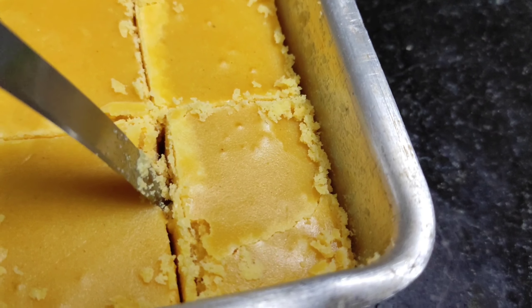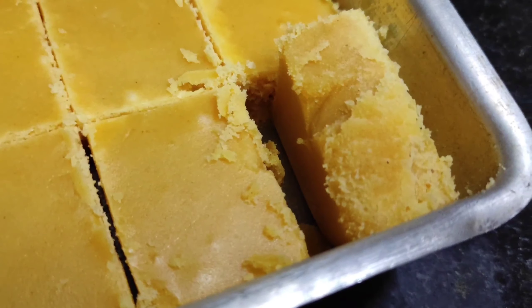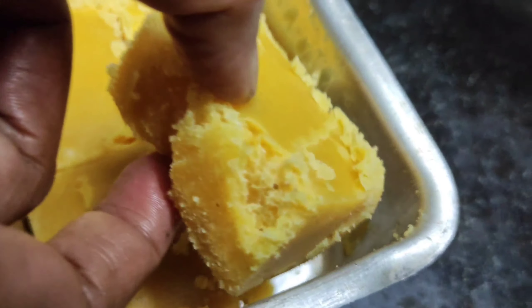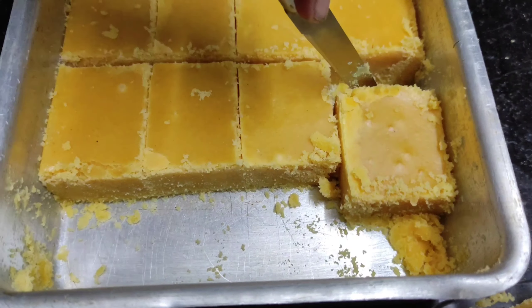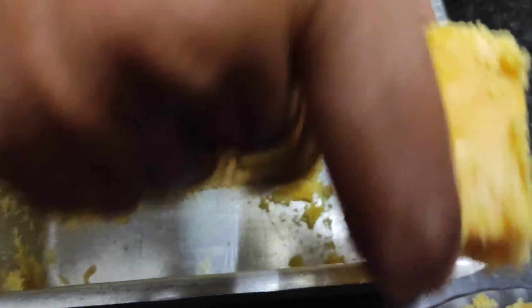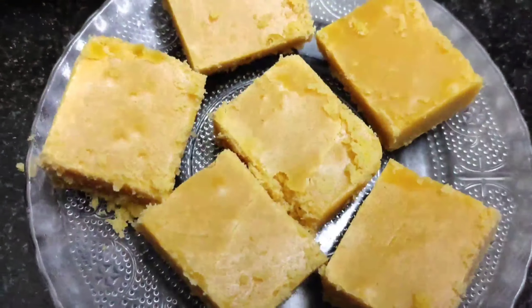Let's mix it in together. Let's see. You can mix it in the pan. Let's mix it in and say the taste.